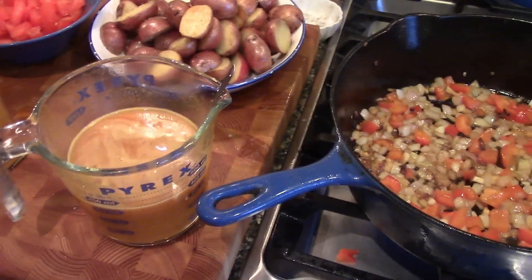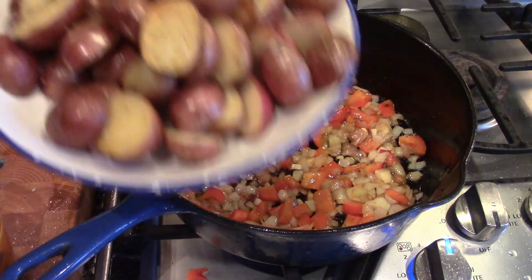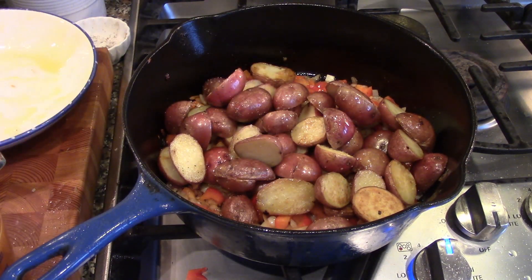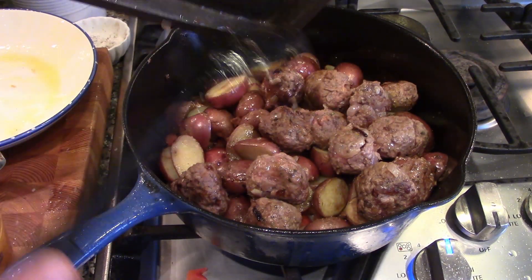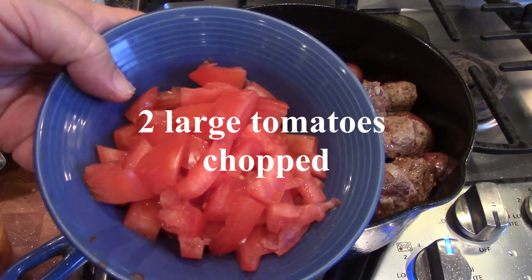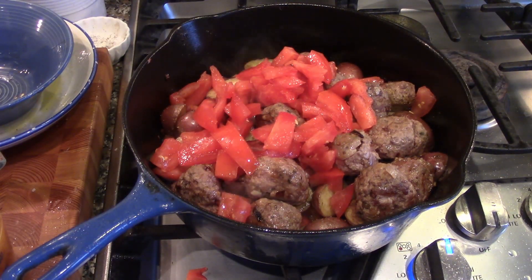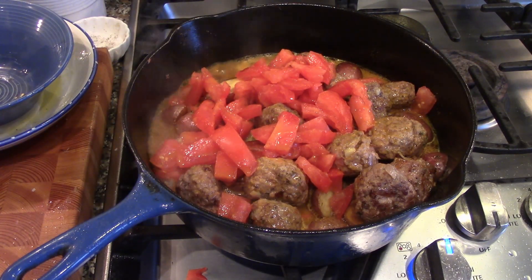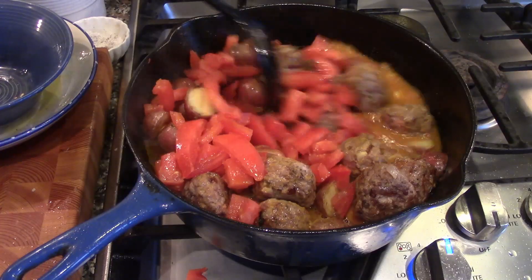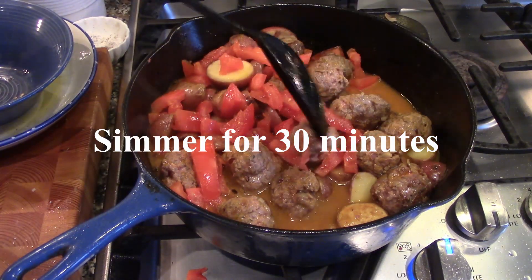Now we're going to put it all together. We'll add the potatoes back in, add our meatballs back in, then add some diced tomatoes — a couple of tomatoes for a little color — and top everything with our sauce. We're going to get everything into the juice and everything is going to cook in here for about 30 minutes.